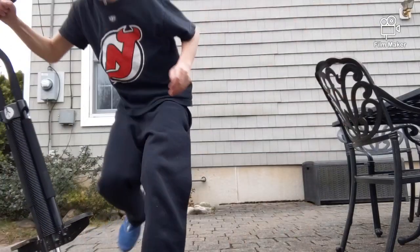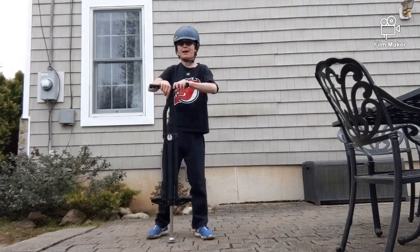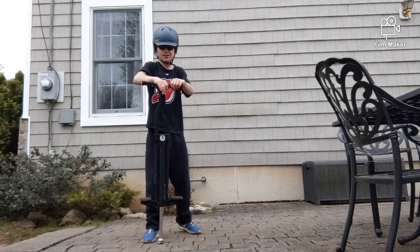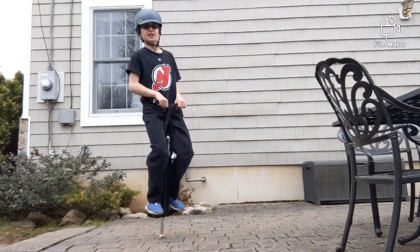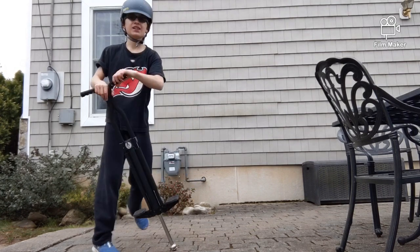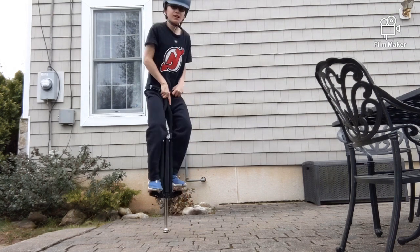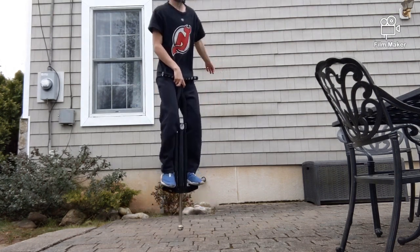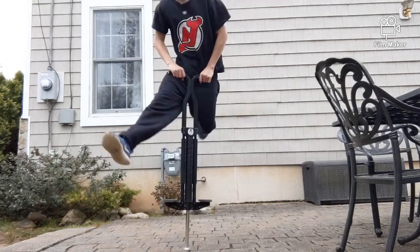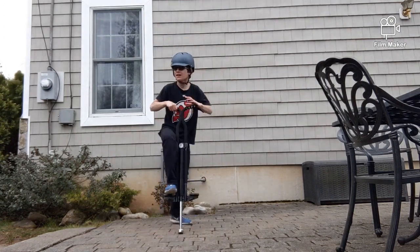Okay, so I just did the no-footer and it was easy again. So I think today I'm going to make a video of five simple or intermediate tricks you can do with one hand. The next trick — I've never actually done it with one hand, so it might be easy because the no-footer was easy, but maybe this one where you put your feet up like that... I don't know, it's kind of like you're walking.